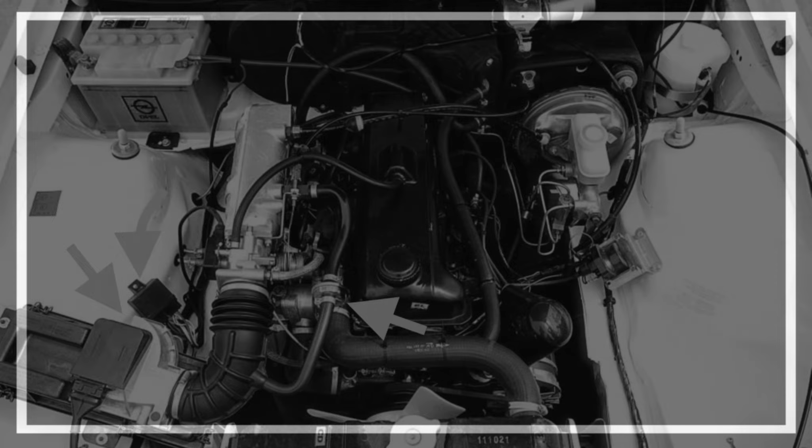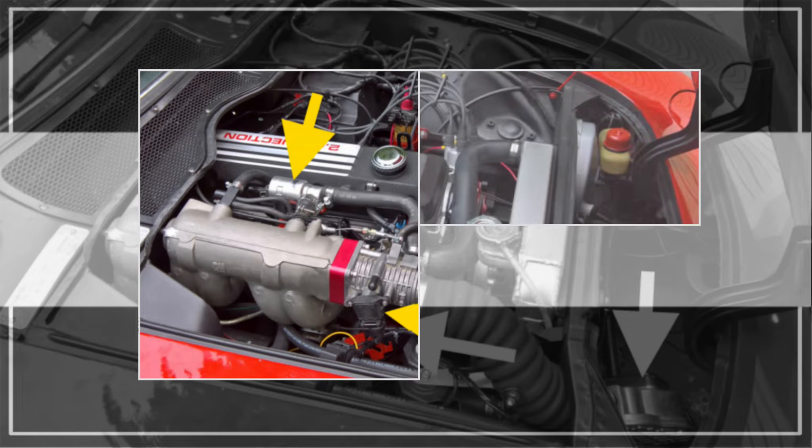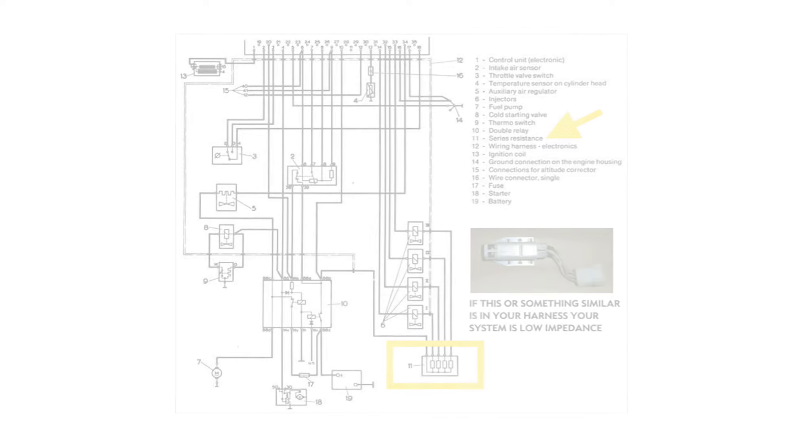Overall there are two major differences in L-Jetronic design that affect the ability to swap parts. This mainly lies in the injectors themselves. Early L-Jet systems use low impedance injectors, also known as peak and hold injectors. They are sent a more powerful electrical signal, usually over 50 amps to open. Once open, the signal will drop to 2–3 amps. This design opens and closes quicker but it also runs a little hotter.